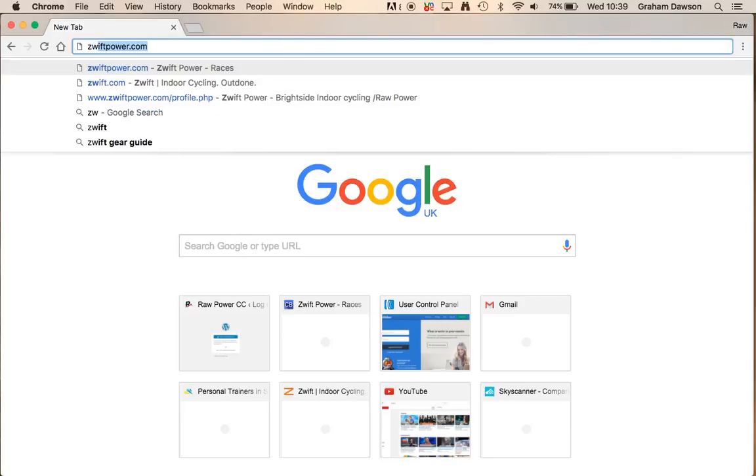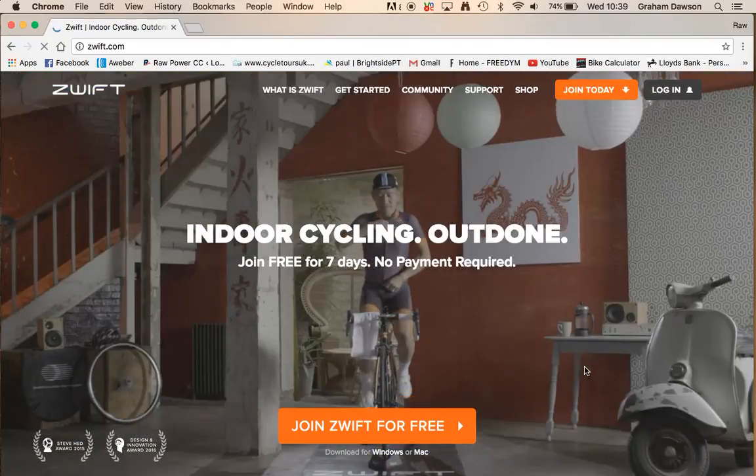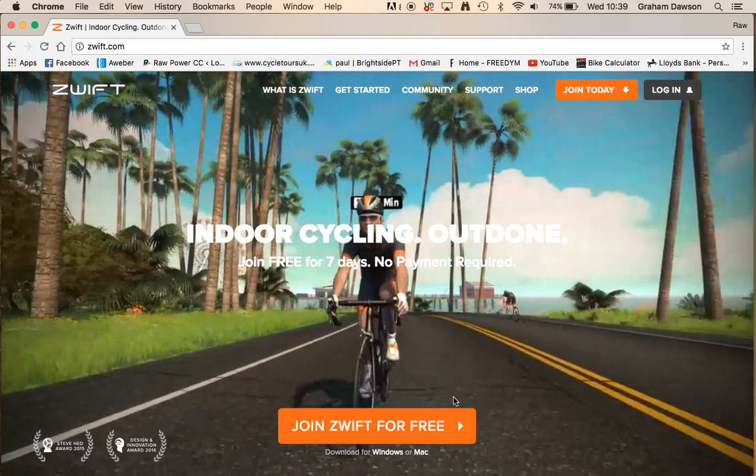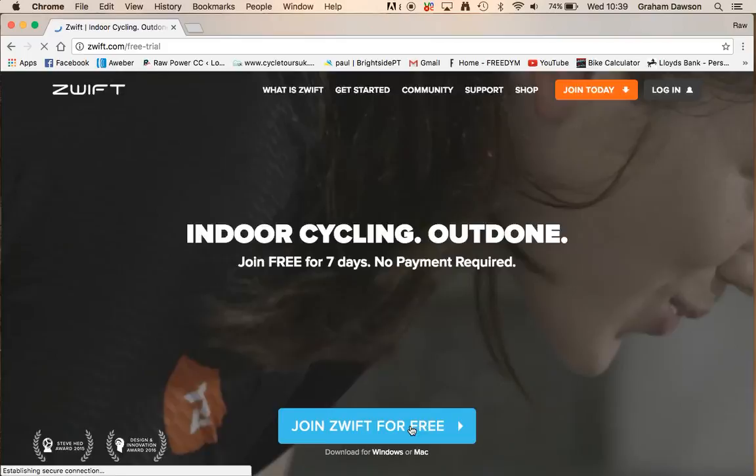I'll type it in — it's just Zwift.com, and it takes you to this page here. The first thing you want to do is join Zwift for free, so you just click on this button.